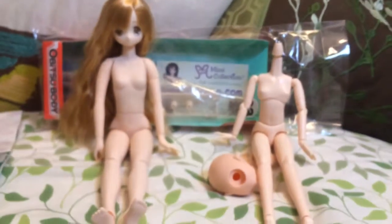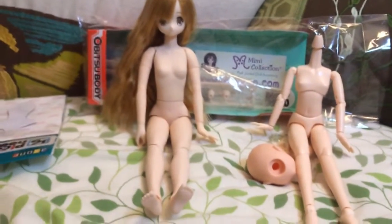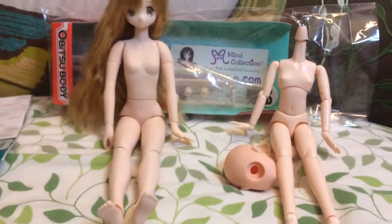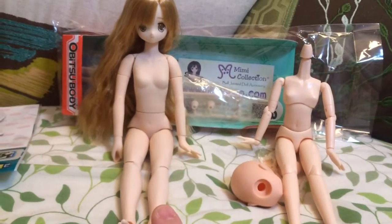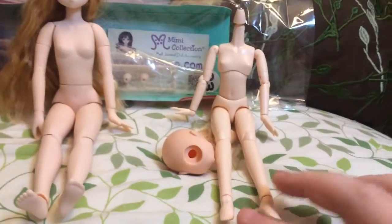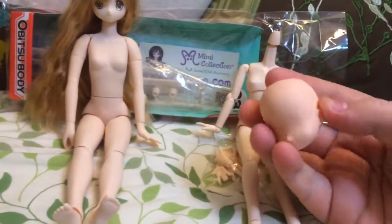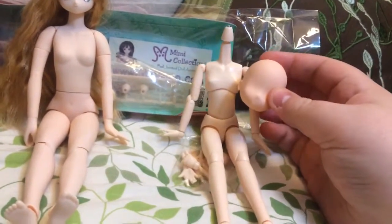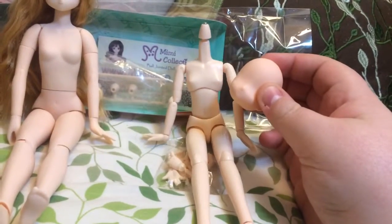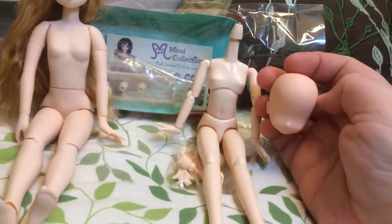Last but not least, all of the Obitsu stuff. This is my Pure Nemo on her normal body that she comes with. And then this is the Obitsu body and the Parabox head that I got, which is unfortunately not the right color — it's normal skin, not white skin. But it's fine because it's a practice head anyways, so I'll just be messing with it.